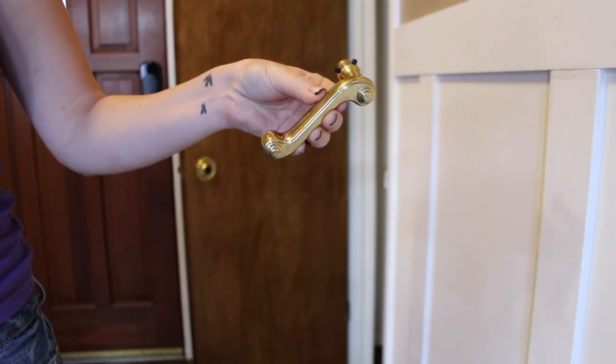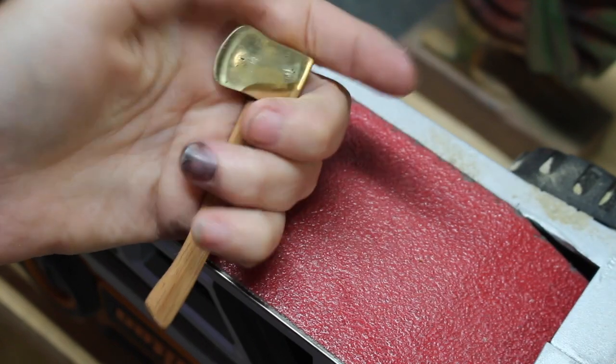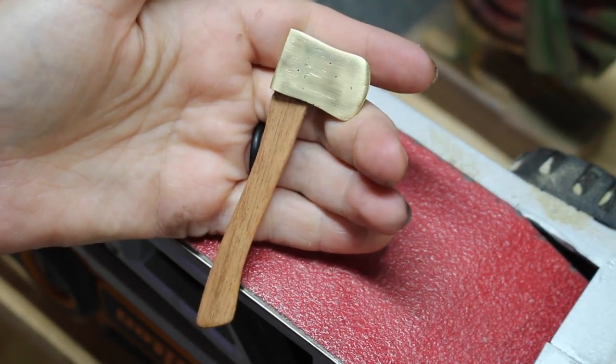In this video I'm going to be showing you how I took a solid brass doorknob from my very first home and turned it into a really cool keychain that I can always keep. Let me show you how I did it.